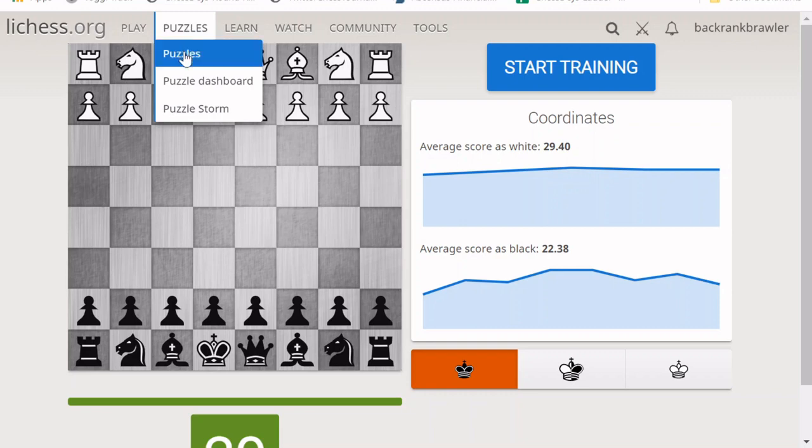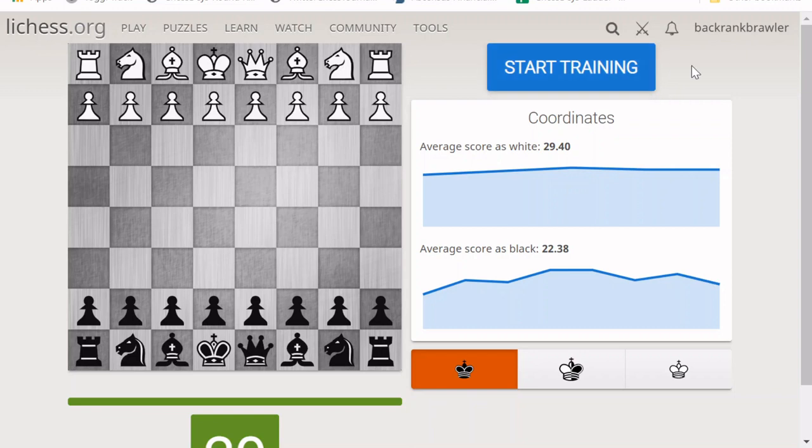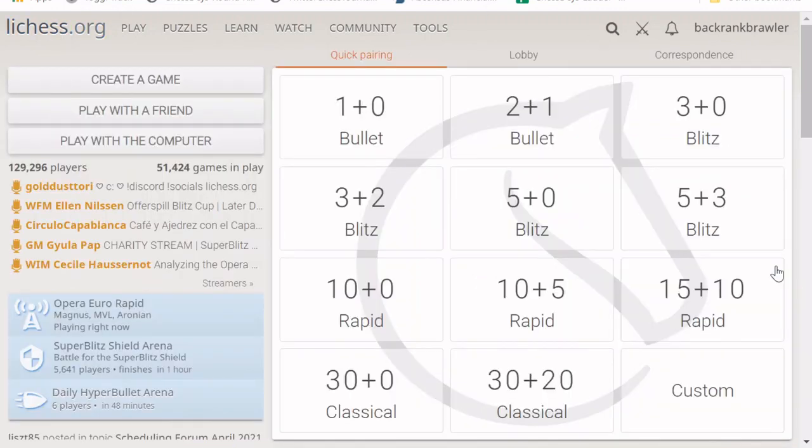Finally, there are puzzles. Puzzle Storm tests your quick reflexes, while puzzles themselves give you more time to practice your calculation. I would encourage you to experiment and do a little bit of each to see what you enjoy. Combine that with playing and studying your games, and you've got a good start. Lichess is a great resource — it's totally free and a great place to play and learn chess.